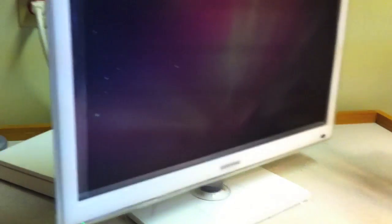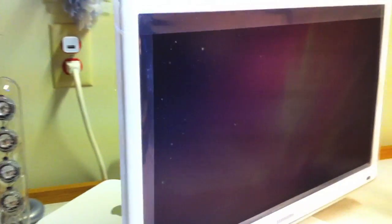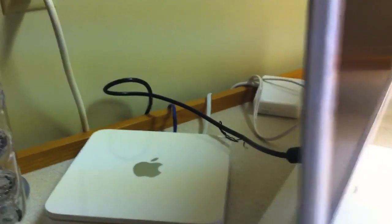You guys can see I'm not actually using it as a TV at the moment — though of course you can use it as a TV. I initially thought I had cable in my bedroom but I didn't, so I decided to hook up my MacBook to it, which I'll show you guys the ports on the back.